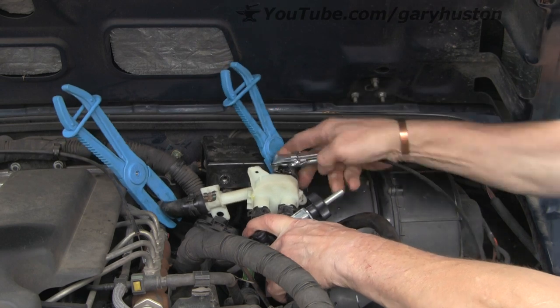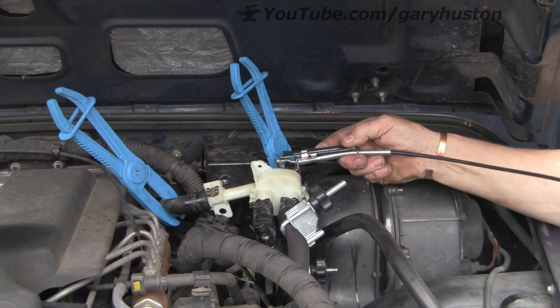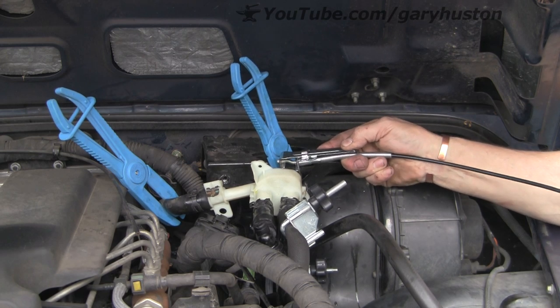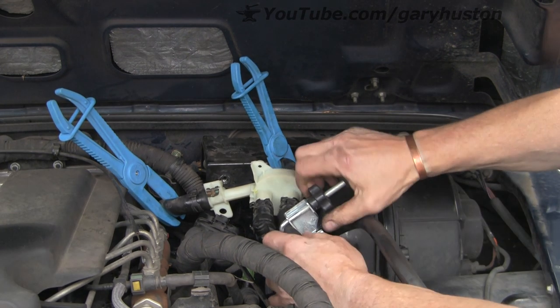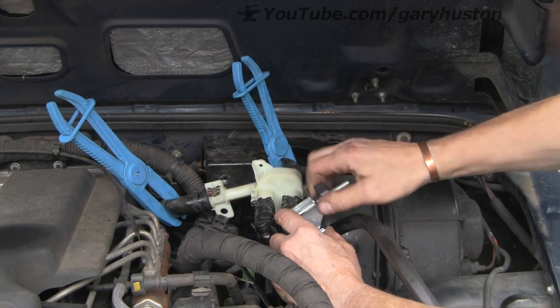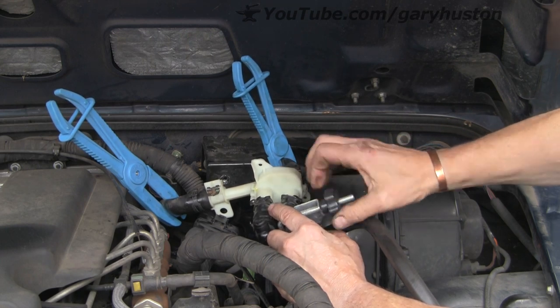Just push that clamp right up into the right place and let it go. Wonderful tool — whoever invented that deserves a medal. So we can take the clamps off and then we can bleed it.